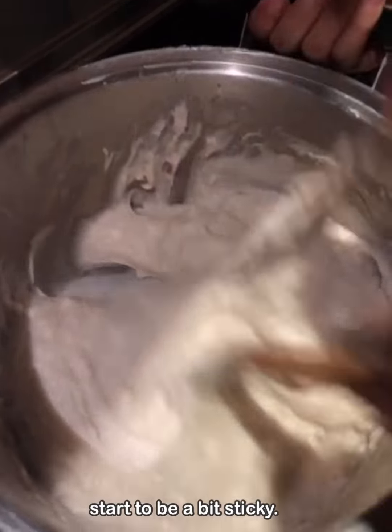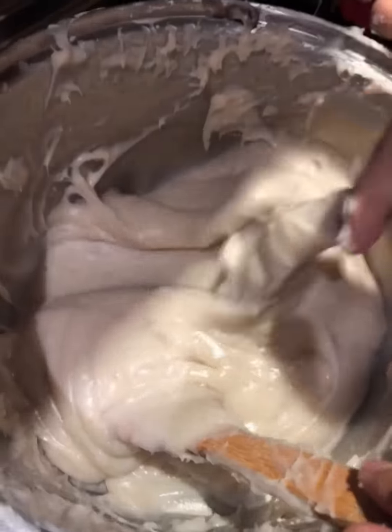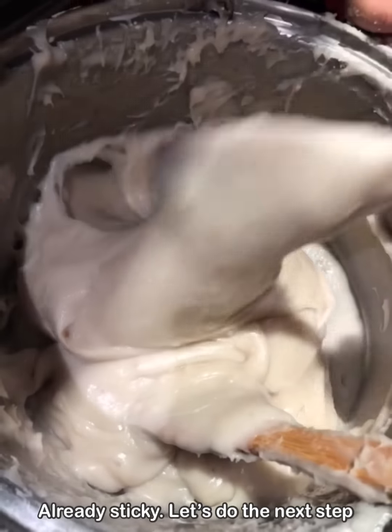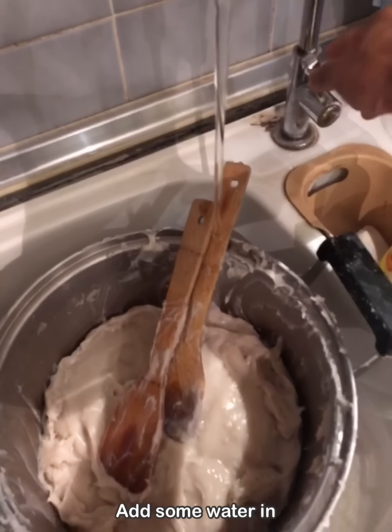Let's put it in the water. Now it's made in the water. I'm getting off the water, I will put the water in.